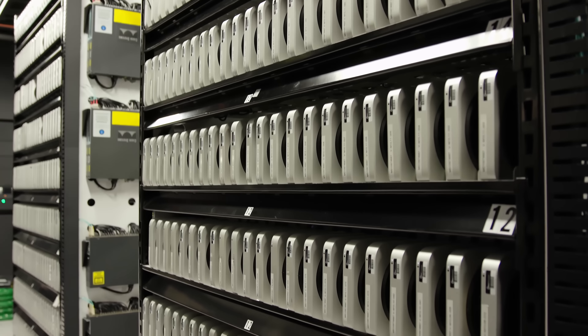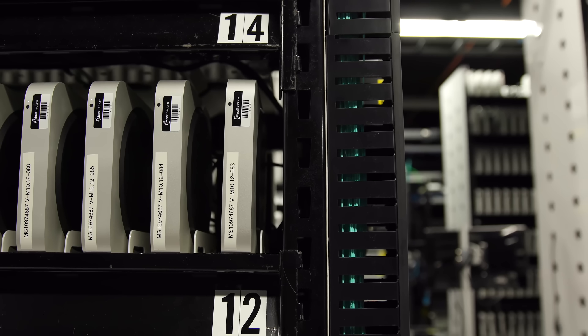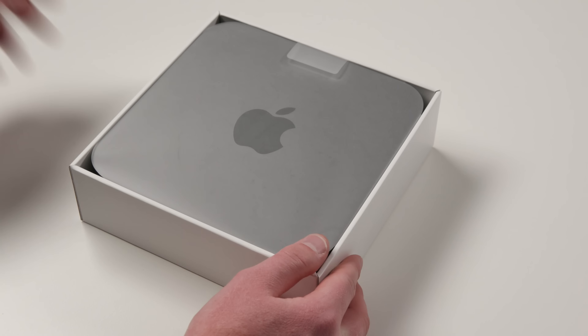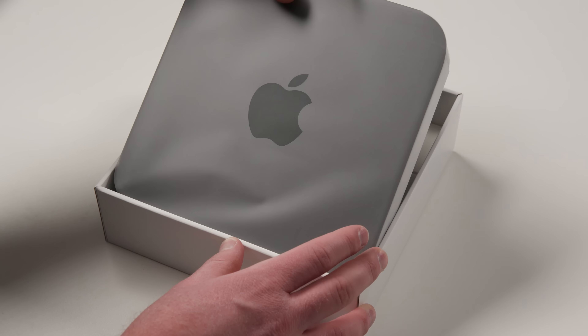It's still the cheapest Mac in Apple's lineup. It makes for an excellent inexpensive computer and home media server, and it actually finds quite a bit of usage in enterprise. You should definitely check my video out on that if you haven't seen it. Hopefully that helps illustrate how ecstatic Mac Mini fans like myself were to see Apple upgrade this computer for the first time in over four years.